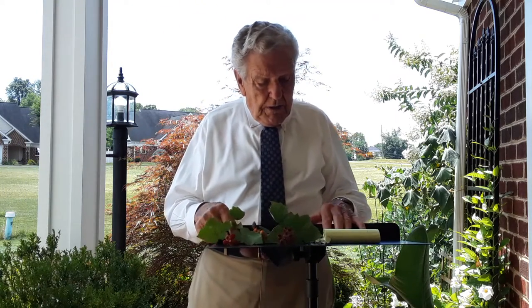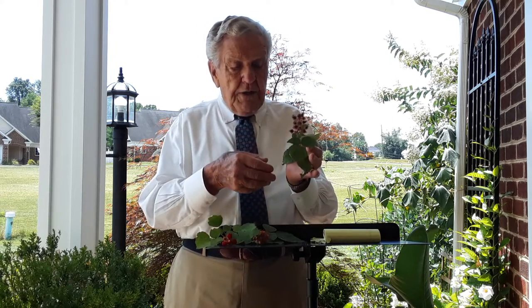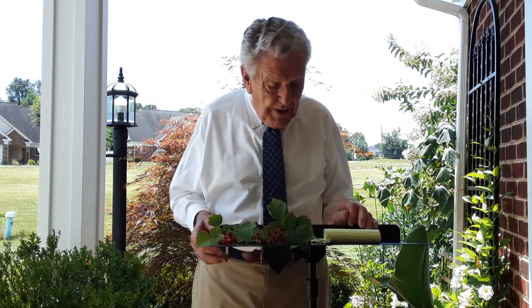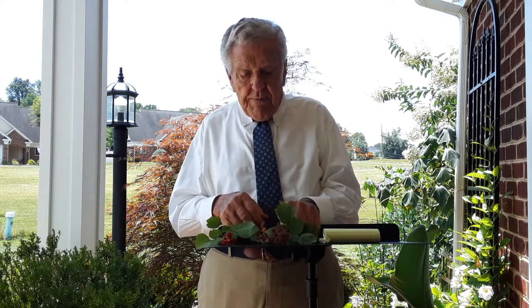The stalks of a raspberry do not have these hairs — they have thorns, but not hairs — and the raspberry cane is generally blue or bluish white. Whereas the stalk of the wine berry, which can be five feet tall, is very closely covered with red hair, which gives the stalk a red appearance.